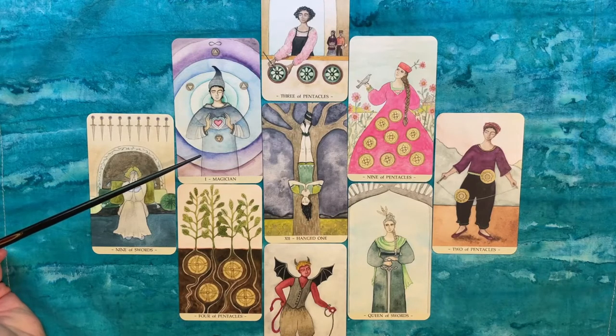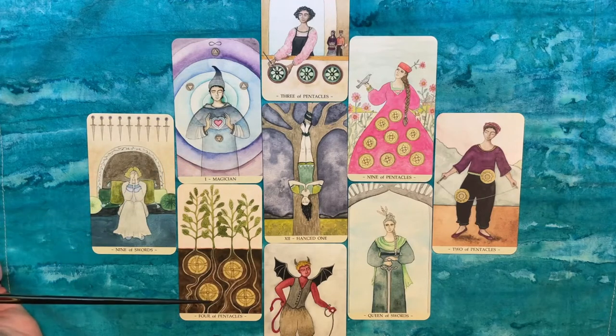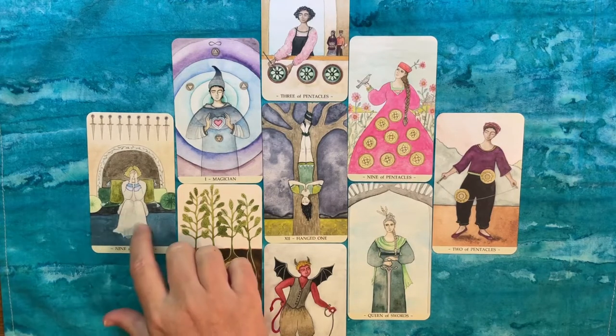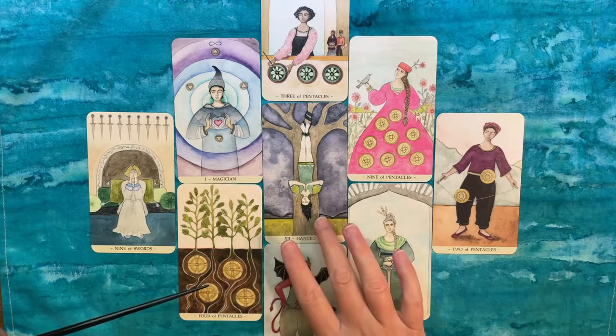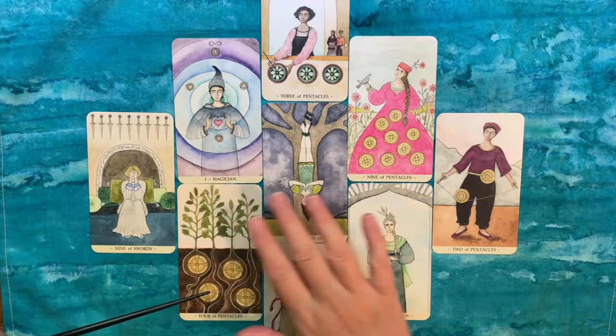The Magician in the fire suit is about finding your passion again — what you love about your business — or maybe a new direction or project that could spark joy. We also talked about relying on your emotional center, the things that ground you, so emotions aren't fueling anxiety further. Finding ways to ground yourself emotionally and move on from this anxiety would be helpful. The Hanged One reinforces: just take a pause, take a beat.